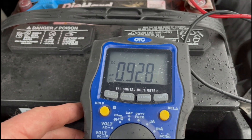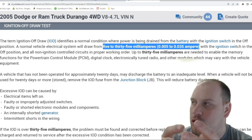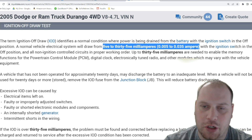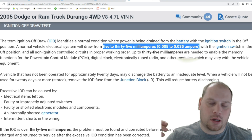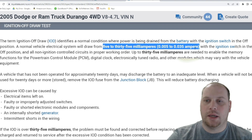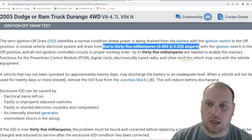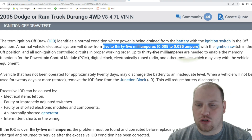There's about a 900 milliamp parasitic draw — almost an amp — which is astronomically high. To test for a parasitic draw you usually disconnect one of the battery cables and put your multimeter, your DVOM, in series so the current flows through it to measure the amperage. You can use an amp clamp, but in my experience with lower amperage draws they're not as accurate.